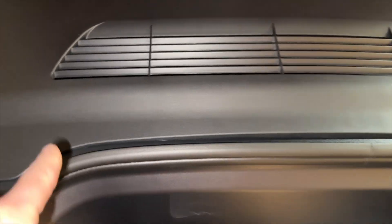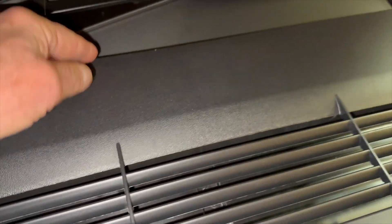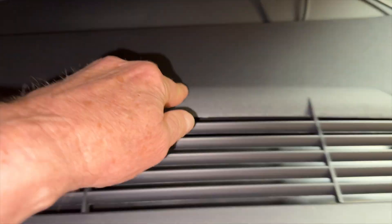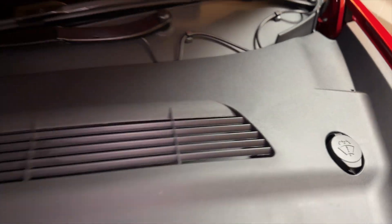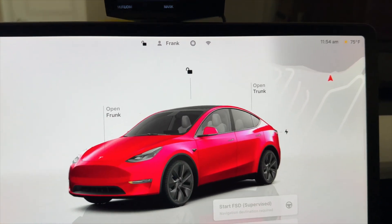Make sure your trim piece is back on. Look for any openings along here that tell you to press down, and give it a little tap to make sure it's all snapped in place. Feel for any looseness back here which would indicate that one of the clips is not fully seated.